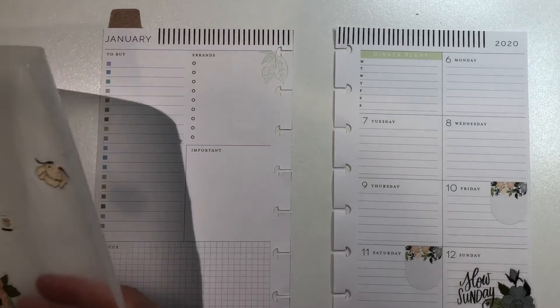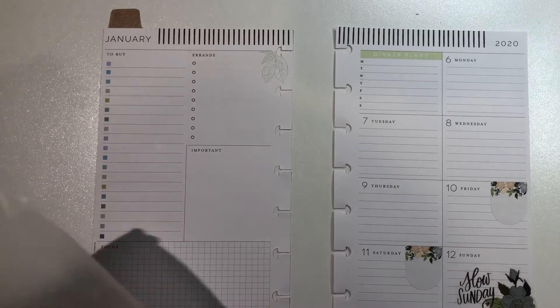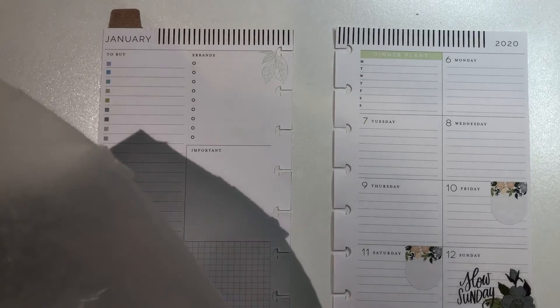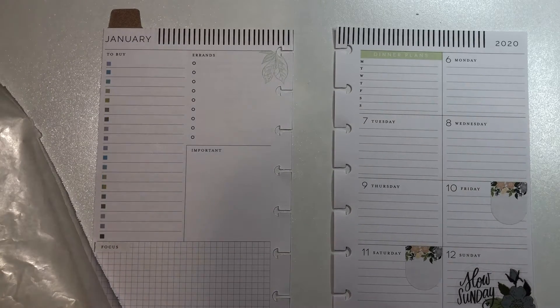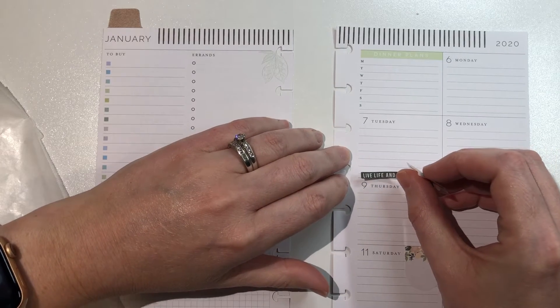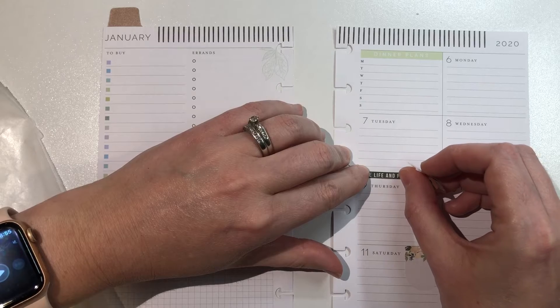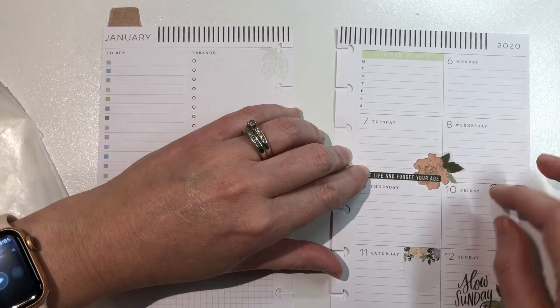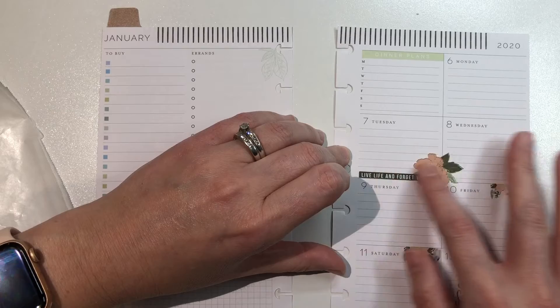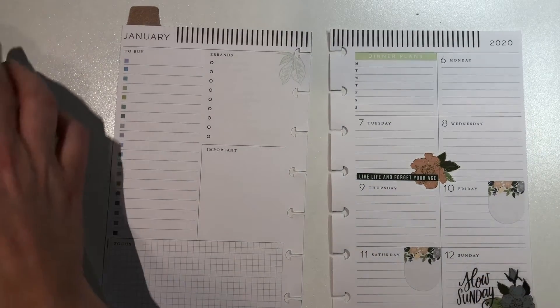I didn't want to overload this side with a bunch of boxes, so I decided to do something a little bit different this week and mark my kids' practices and things like that throughout the week with mildliners. I love this sticker right here — 'live life and forget your age.' Amen to that. I had to use it. I thought that was pretty cute.